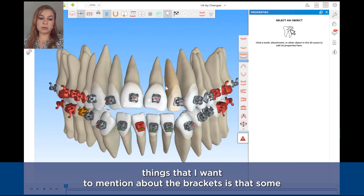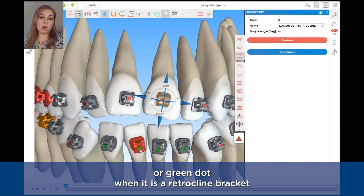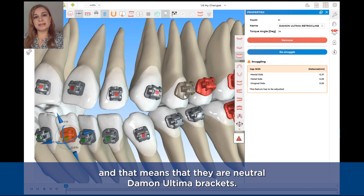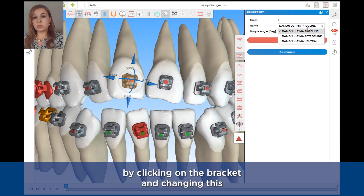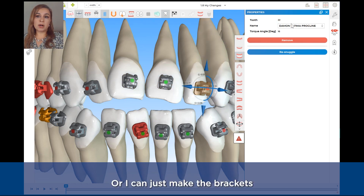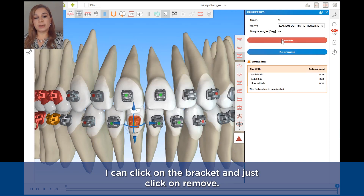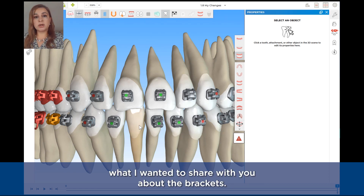A few more things about the brackets: sometimes you will see brackets have a red dot when it is a Procline bracket, or a green dot when it is a Retrocline bracket, or some brackets may not have a dot at all, meaning they are neutral Daemon Ultima brackets. You can edit this in the prescription by clicking on the bracket and changing it — I can change a Procline bracket to a Retrocline bracket or make it neutral. In some instances, if I decide that I want to extract a tooth to resolve crowding, I can click on a bracket and click Remove, and this bracket will be removed from that tooth.